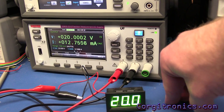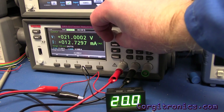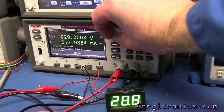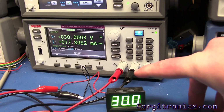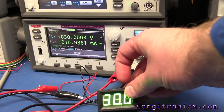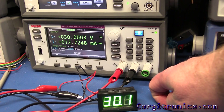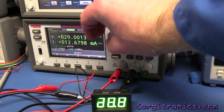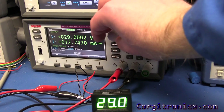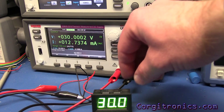At twenty volts it's right on the money. They claim a 30-volt max, so let's wind it up to twenty-five and then up to thirty. Current consumption at 30 volts is around 12 milliamps, and it does oscillate a bit depending on the digits being displayed. Going from 30.0 to 30.1 causes the current to fluctuate by a couple of milliamps, which is understandable with the extra segments.